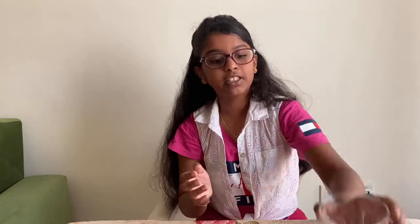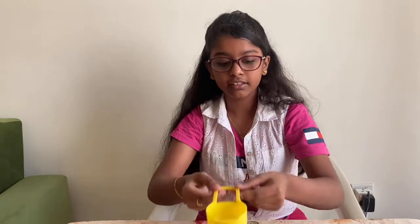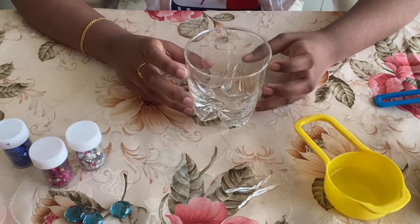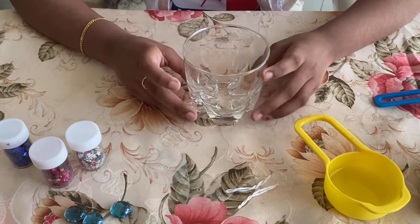The things we need are some glass cups, oil, some water, some OHP sheet, some cotton wicks, and some decorative items.